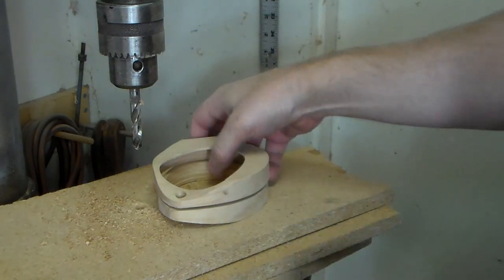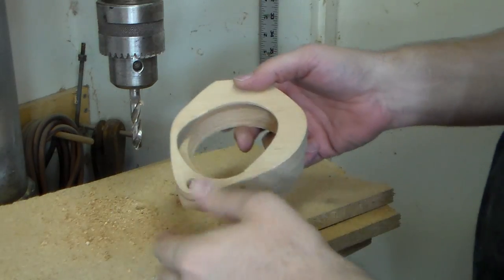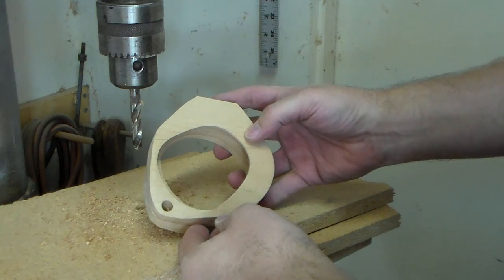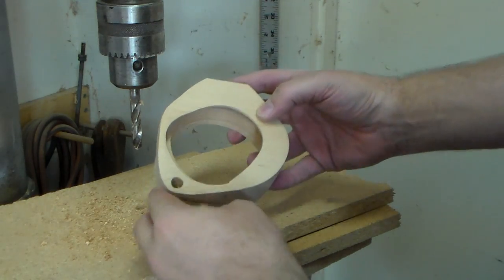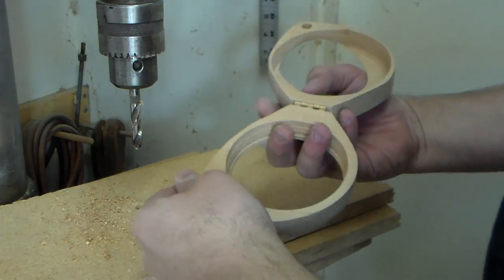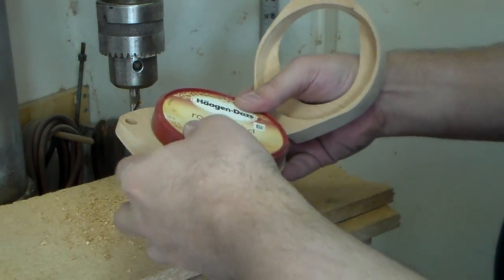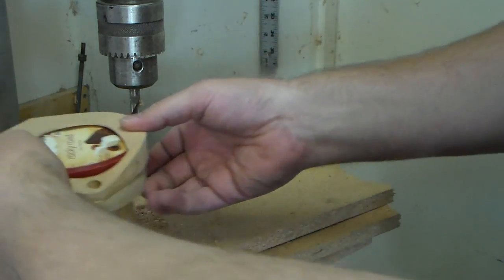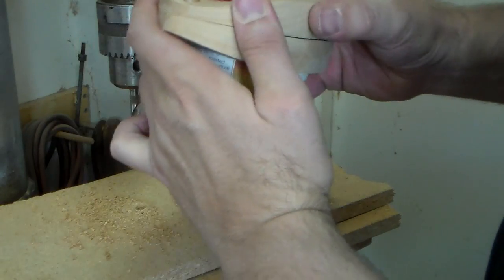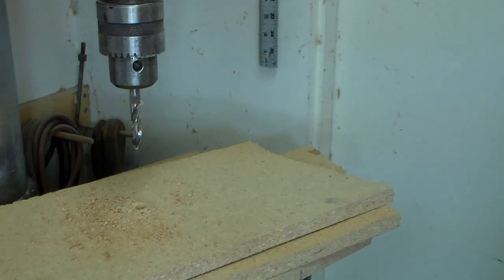I needed to flatten this area out a little bit, and in doing so I actually went through the top. So the shape is different than what I had planned. But sometimes the ideas in your head and the ideas in your hand are going to be different, especially with this sort of rapid prototyping. Regardless, I think it actually gives it a nice, cool look now. All I need is a coat of finish.